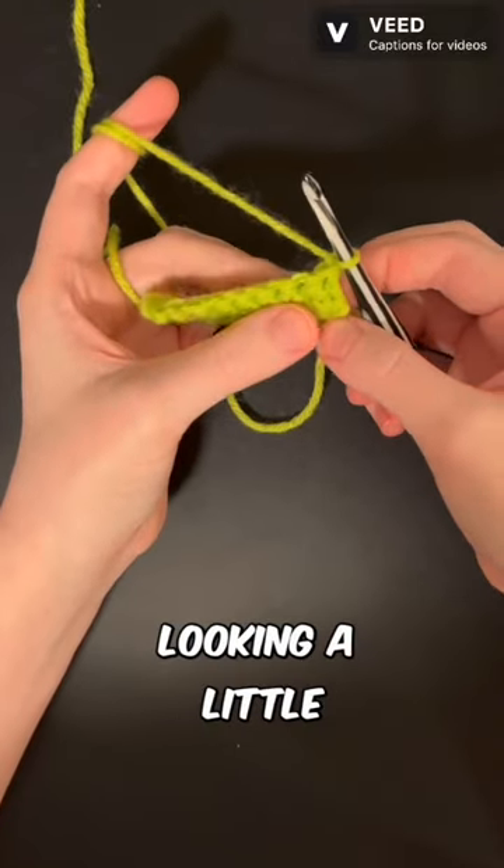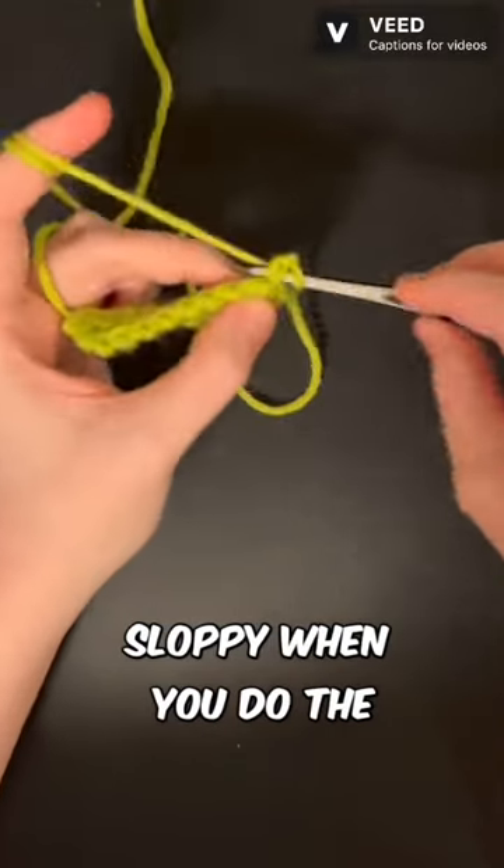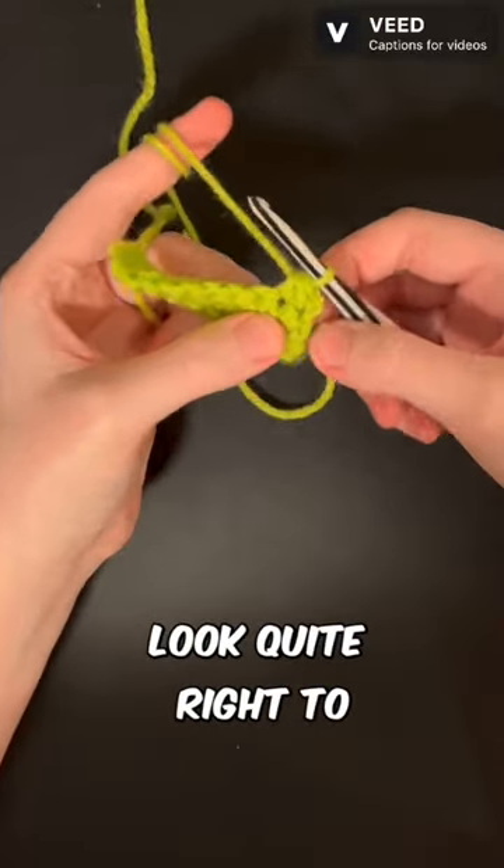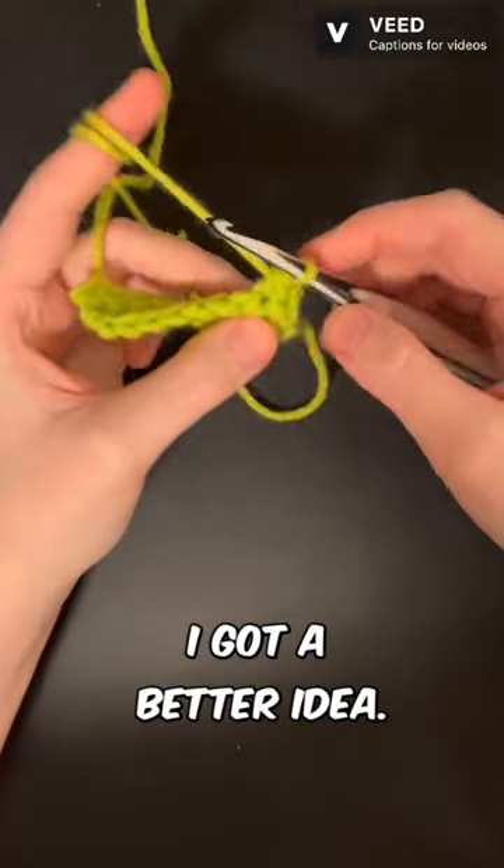Need to decrease on the sides and it's looking a little sloppy when you do the single crochet two together — it just doesn't look quite right, too bulky? I've got a better idea.